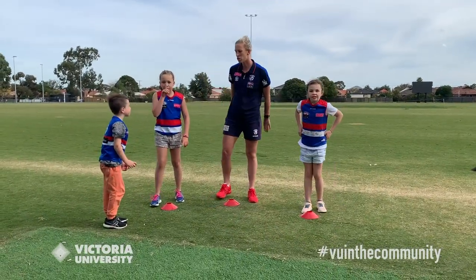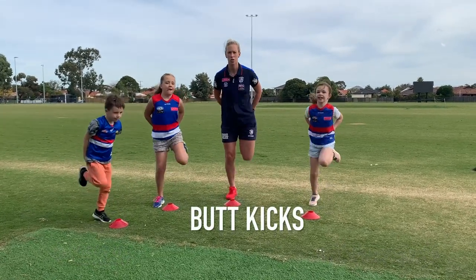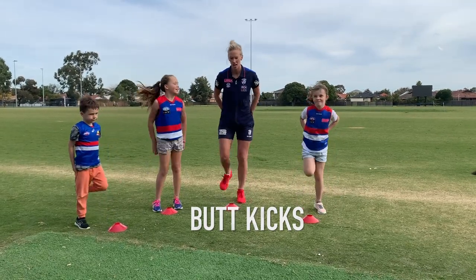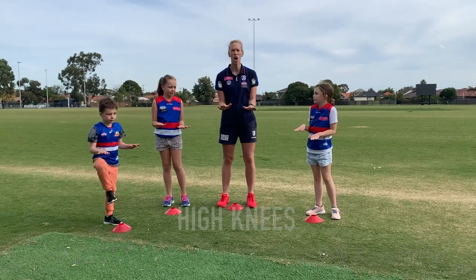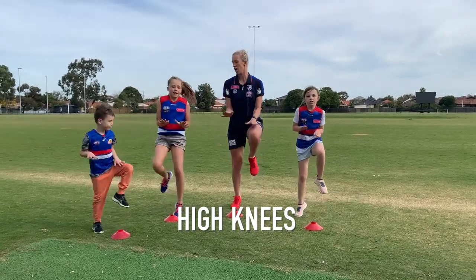First one we're going to do is hold your hands on your bottom and 10 butt kicks. Let's go — 6, 7, 8, 9, 10. We need to keep those legs going. Elbows on your hips, hands up, and high knees. Let's go — nice and high!